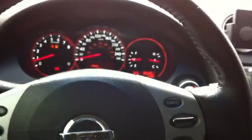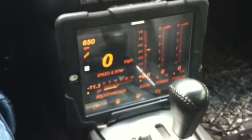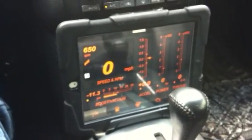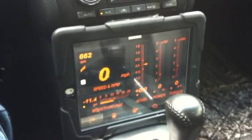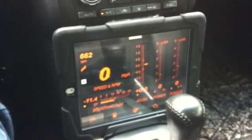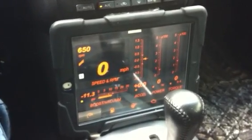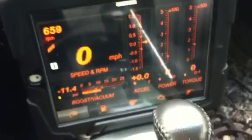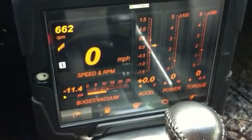Hey everyone. I just picked up the Dash Command app for my iPad and I bought an OBD2 connector off Amazon.com — the cheapest one you can find, it's like 40 bucks. It works fine with the Dash Command app. This was 50 bucks in Canada at least.